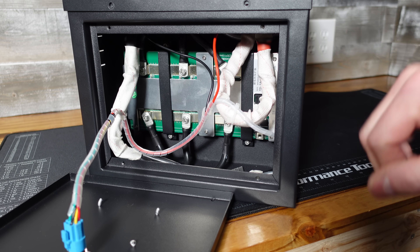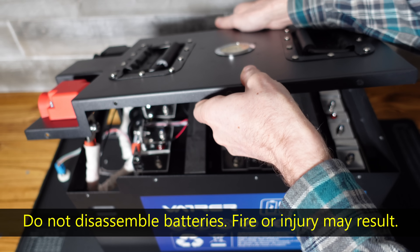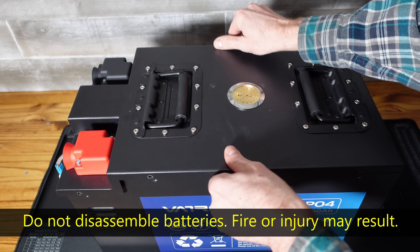So there is our BMS, and it does look like it might be a JBD BMS — I can't be certain just yet. There are a lot of exposed conductors under there, so let me reposition this and see what the safest way to proceed is.